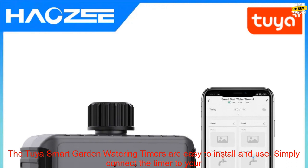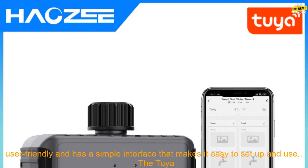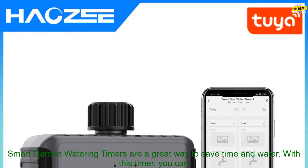The Tuya Smart Garden Watering Timers are easy to install and use. Simply connect the timer to your Wi-Fi network and then you can start controlling your irrigation system from the Tuya app. The app is user-friendly and has a simple interface that makes it easy to set up and use.